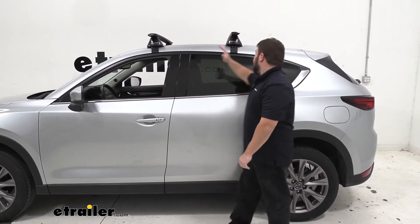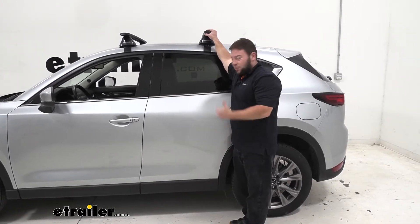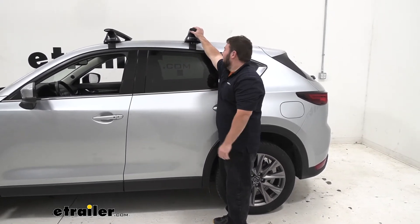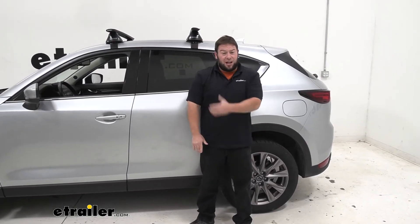I do like the bars a lot — they are aerodynamic. They're going to make a little bit of noise when you're driving down the road, something to know if you've never had a roof rack before. You will kind of hear them a little bit, but it's not that bad. They are actually super easy to install too — I was impressed with that. Let's check out how I did it.